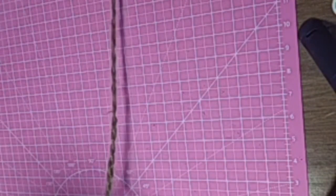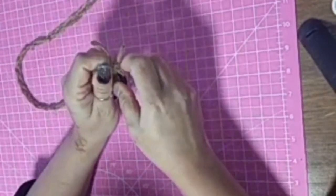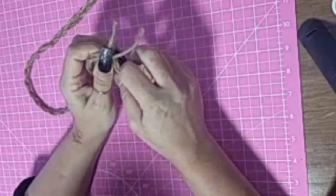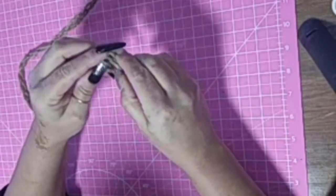Once I get this braided out — and as you can see I'm at the end of it — I'll go ahead and tie it off. Because I'm going to glue this around the edge of the round, and I'll also use it to hang it up.